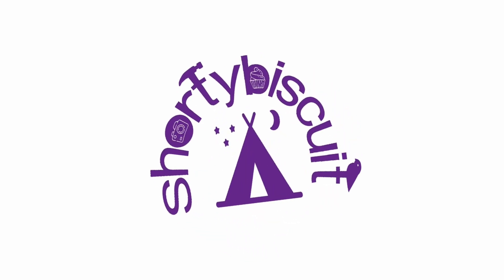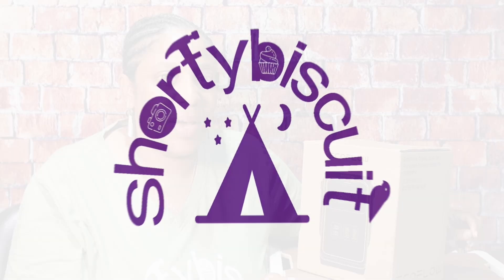Hi, I am Shorty Biscuit and welcome back to my channel. Today I have the EcoFlow Trail 200 DC power station. This is from EcoFlow's brand new line of portable trail series power stations.